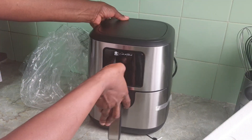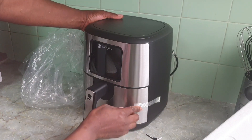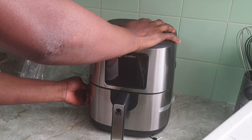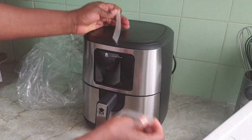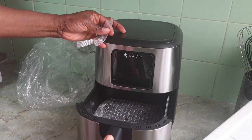Wow, this is my air fryer guys! I'm going to take this one off to see it. Wow, wow!